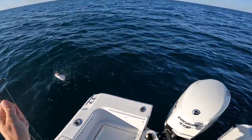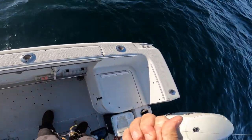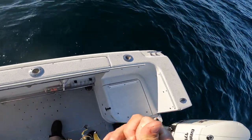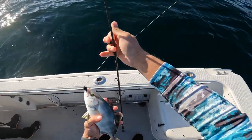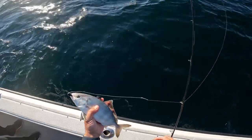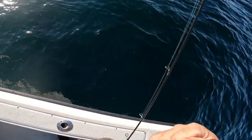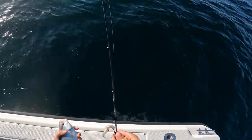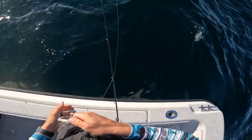Oh look at that — what's that? Another almaco or a banded rudderfish? That's one of those banded rudderfish. Actually, I think they're the lesser almaco jack — that's officially called a lesser jack. The banded rudder has sharper markings. Oh man, look how fast they are — they are fast and they fight hard.